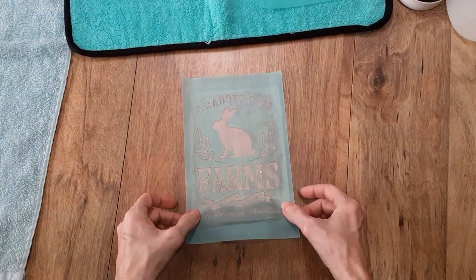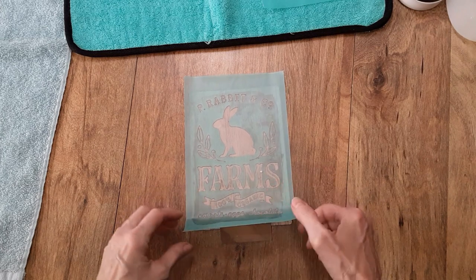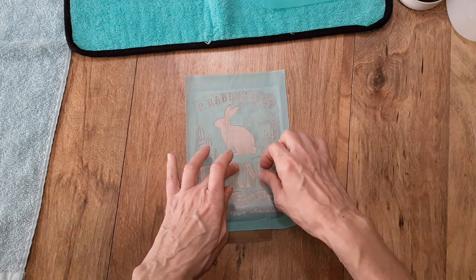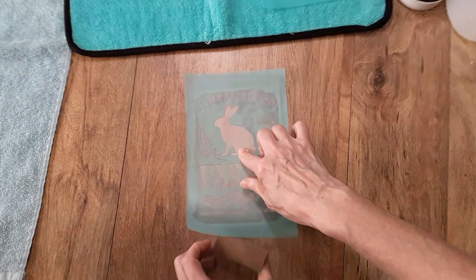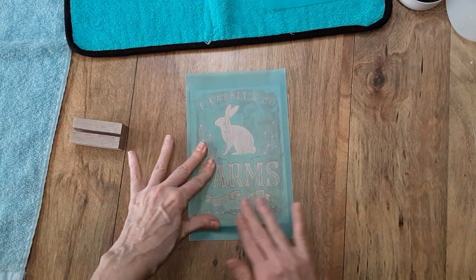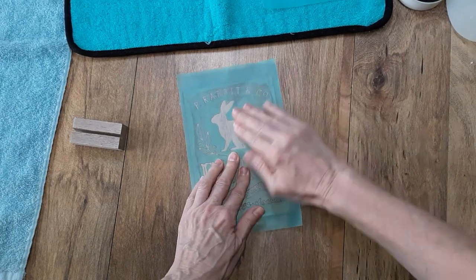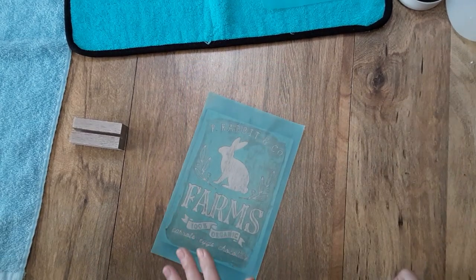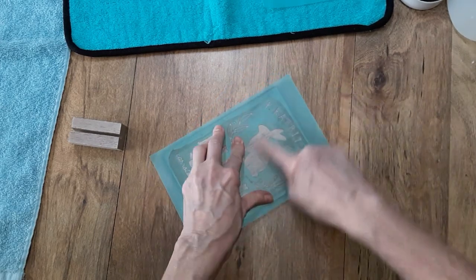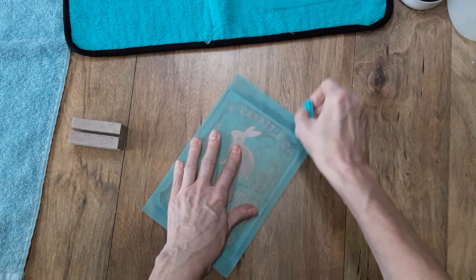So you want to put your base on first. You can measure if you would like — I eyeball most of my projects here. I just want to make sure I don't have this on too low. That looks pretty good. Now I'm going to remove my base and lay this down, then smooth it over with my hands to make sure I don't have any little lumps or bumps underneath. If you do, just go ahead and pick it off. You can also take your mini squeegee and swipe over it to check for any little air pockets, then lift it up and re-smooth it out.